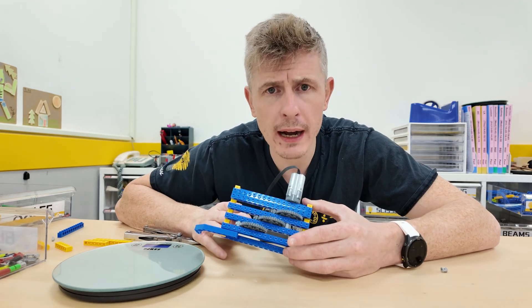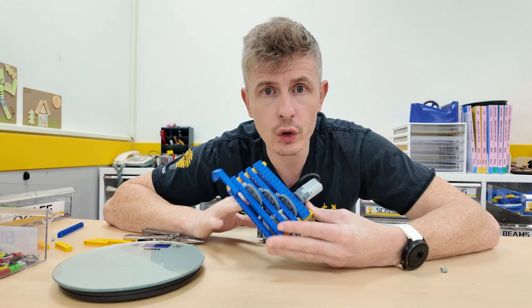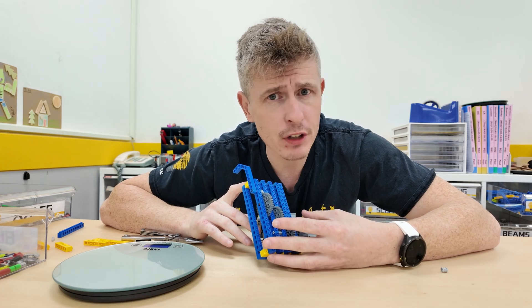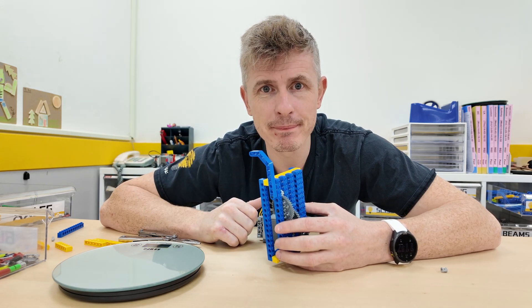So that's a little introduction to how gear ratios can change the torque — the strength of your Lego mechanisms. Thanks for watching. If you have any suggestions about what I should do next, leave a comment down below. If you enjoyed the video, hit like and I'll see you next time. Bye bye!